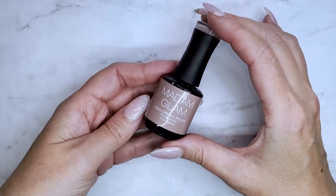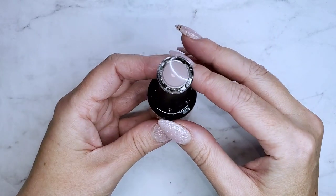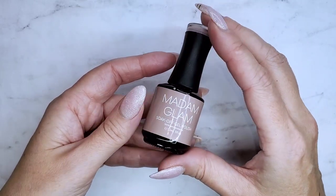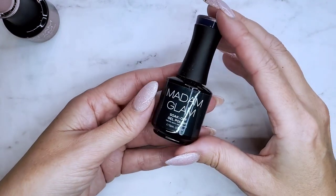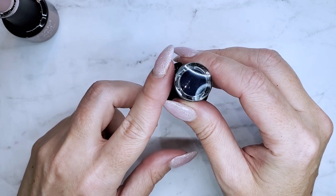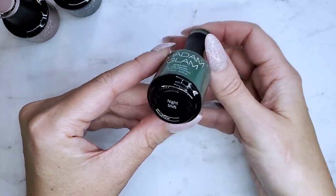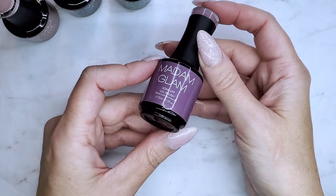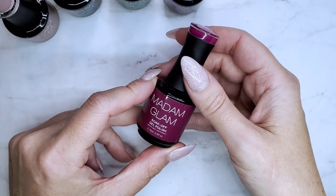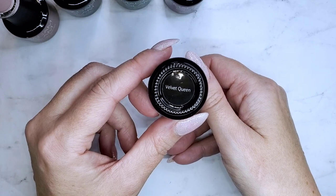I'm going to start with all the Madam Glam colors we're going to use for this design. I've got this one called Workaholic — it's a nice taupe color. If you have one called Back to Cali, it's nearly identical so you could use that as well. Then I've got this one called Navy Blue — it has a tiny bit of shimmer but it doesn't matter for this design. I've got this green one called Night Shift, and this mauve one called Darling. And then I've got this one called Velvet Queen — my absolute favorite color from Madam Glam so far.